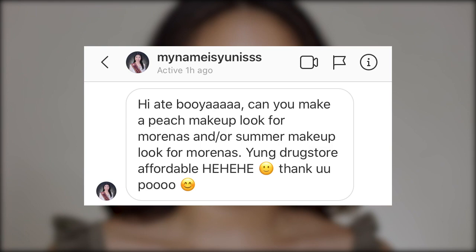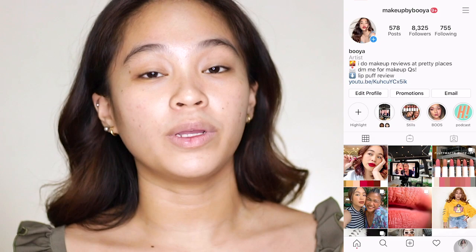It's your girl Booya and welcome back to my channel. For today's video, your girl will be doing this peachy summer makeup look perfect for morenas. This look was requested by @mynameisEunice on my Instagram DM, so thank you so much for requesting this look. If you also want to request a makeup tutorial or a review, you can always message me on my Instagram account — it's @MakeupByBooya. My DM is open 24/7 and you can also ask beauty questions if you want.